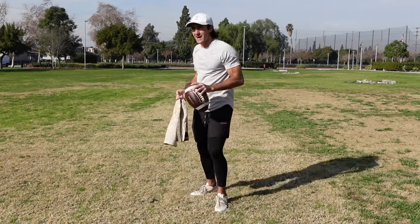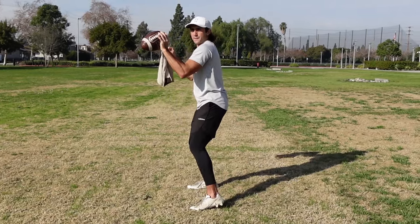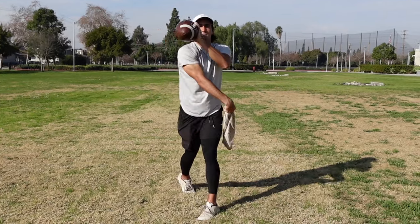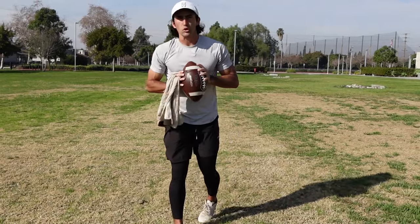I'm going to show you a full speed example right now. I recommend doing this in front of a mirror — ball awkwardly in front of your face — just throw, come back, just throw. We're working on snapping and hearing that whip of the towel to promote good extension.